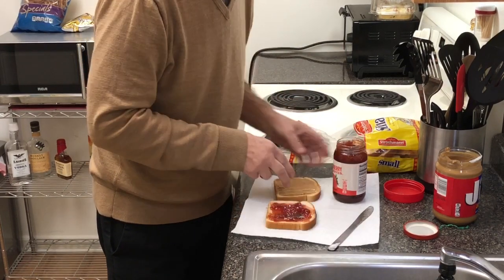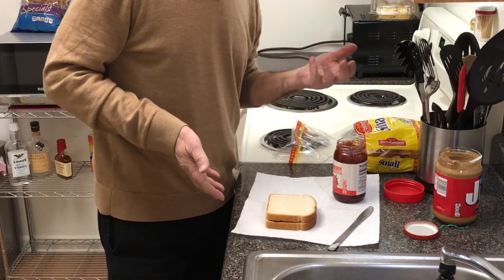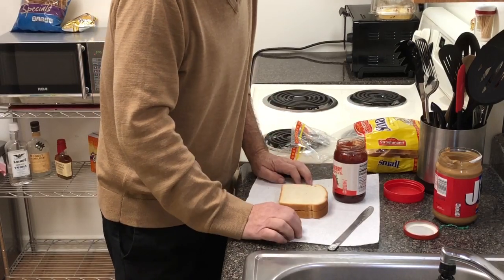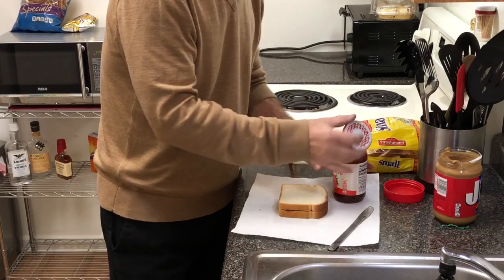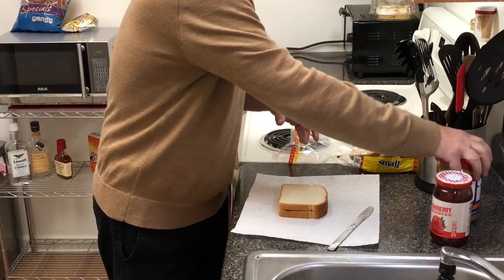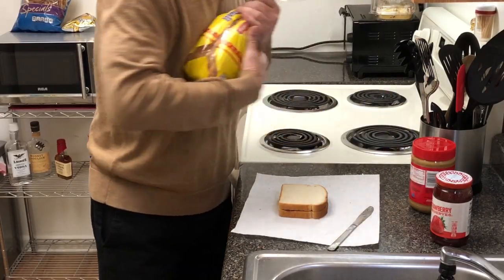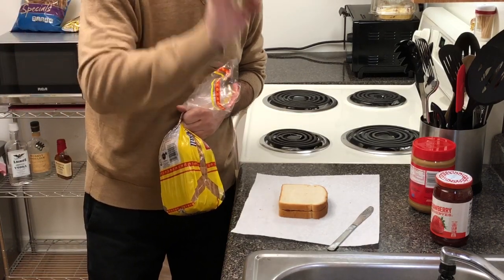Now, this is important. Et voila! A perfect peanut butter and jelly sandwich. I hope you could follow those steps. I know that in some countries this is just awful — you've probably never heard of it — but once you give it a chance, I promise you will love it.